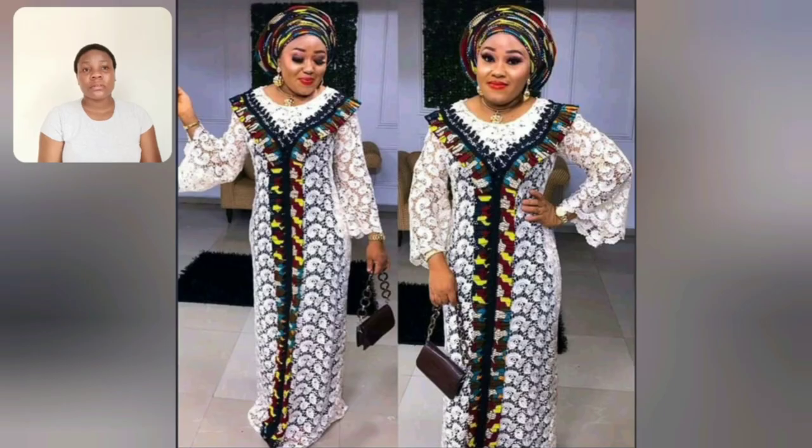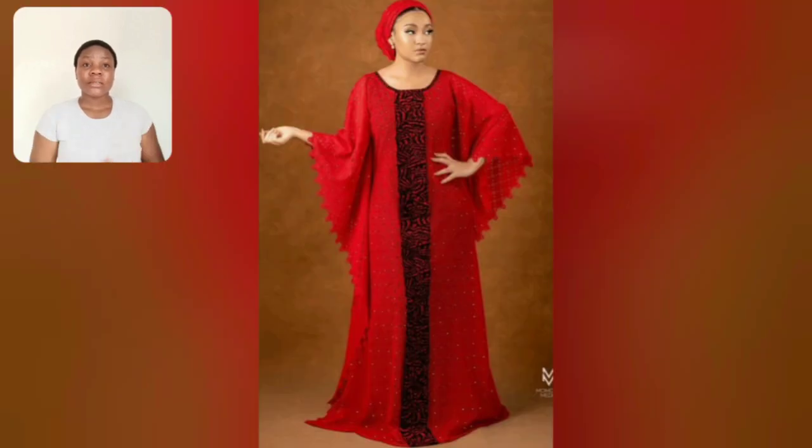Those of you that like akara lace styles - guys, look at this one. This is so unique and very beautiful. I love the chest area downwards.